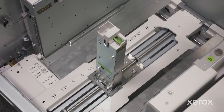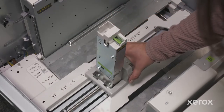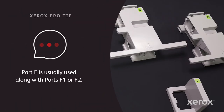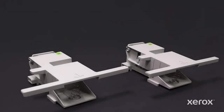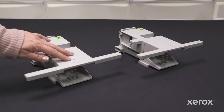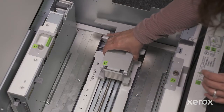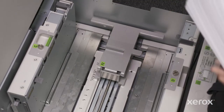Part E provides additional support to the trail edge of your envelope stack. Simply slide it into the short edge paper guide with the E facing you, so that the taller side of the part will contact the trail edge of your envelope stack. Parts F1 and F2 allow you to load a taller stack of larger envelopes by helping to level the stack. F1 provides less tension than F2, so use F2 for larger, heavier stacks. Line up the arrow on each part with the arrow on the bottom of the tray, and push the part all the way forward until it clicks in place.